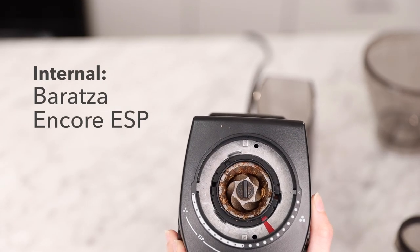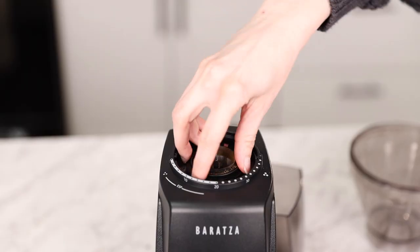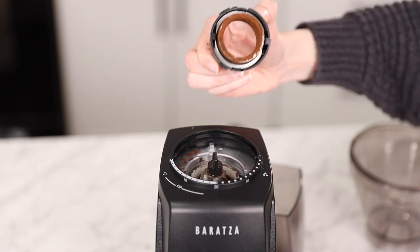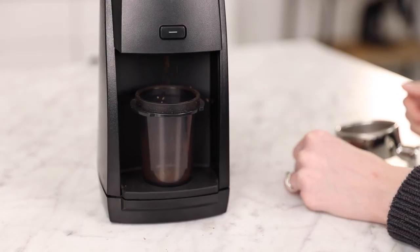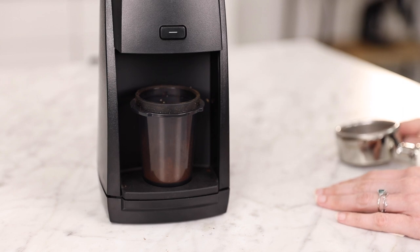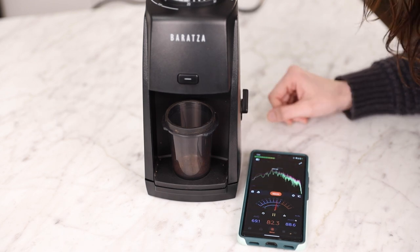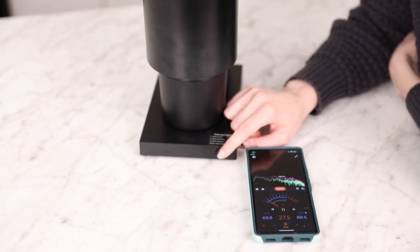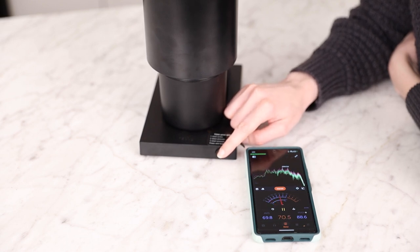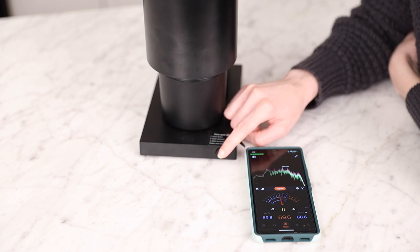The Encore ESP is outfitted with 40mm conical M2 burrs, like what you would find in the Virtuoso Plus. Like the Opus, Baratza thought of it all, including making the burrs quick-release burrs, which means you can easily remove the burrs without any additional tools. The ESP comes calibrated to grind for home espresso and shouldn't need to be calibrated further, but technically it can be user calibrated. The motor is a high-torque DC motor that runs at 550 RPMs, but it should be noted that the noise level of the ESP is just as loud as the classic Encore. So this is what it sounds like to grind with the Encore ESP... and you can obviously see that the Opus is the quieter of the two.